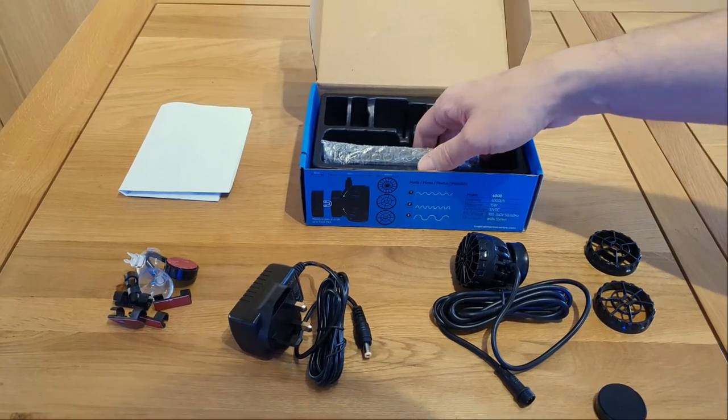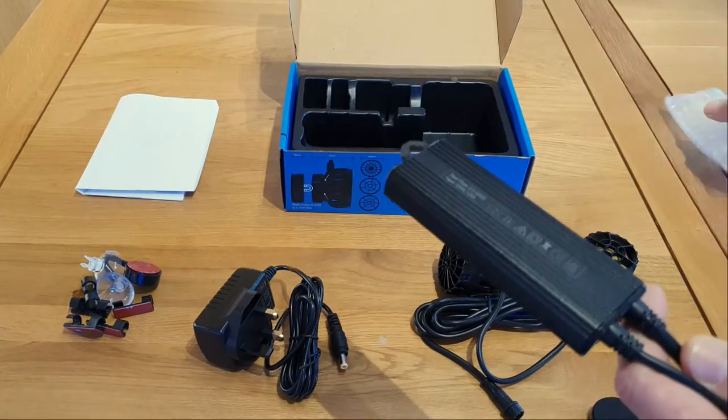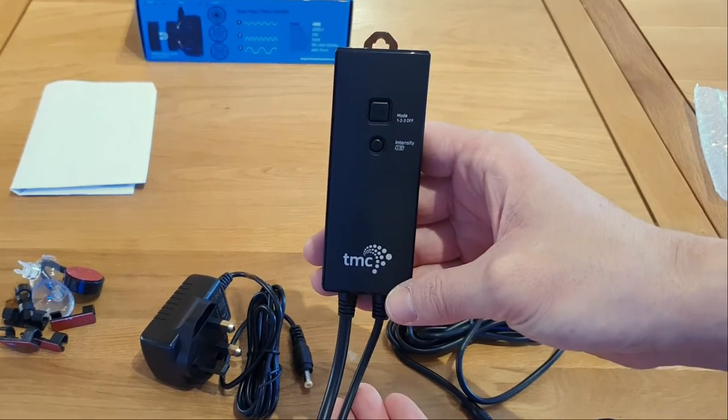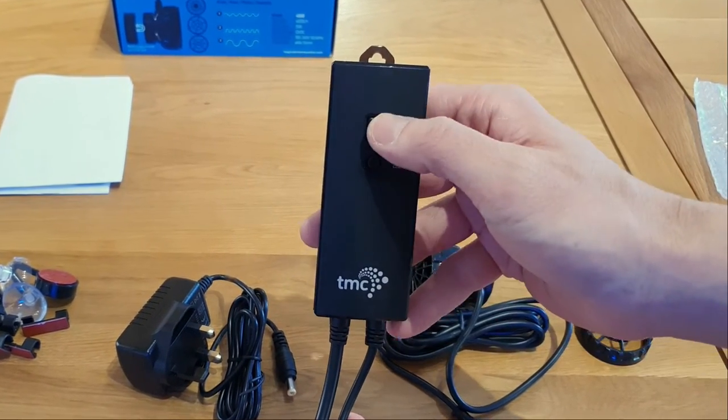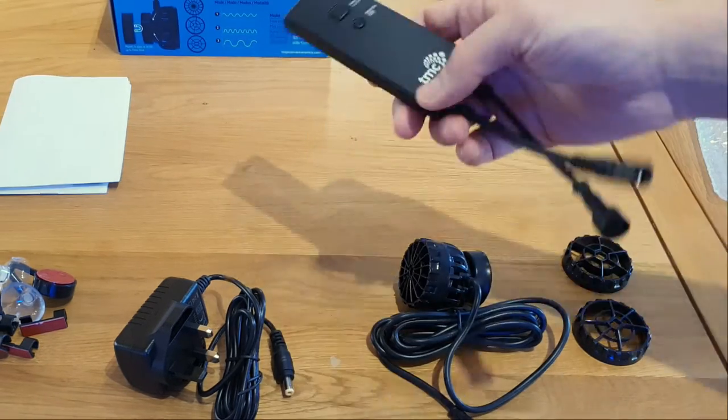Let's move on to the controller — this is probably the biggest change from the previous model. They've ditched the big bulky controller and opted for a much more sleek design. They've also simplified the use of the controls. It's now got two buttons: one for the mode and one for the intensity.